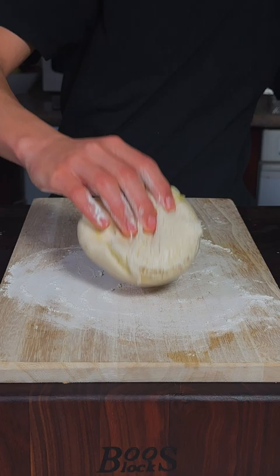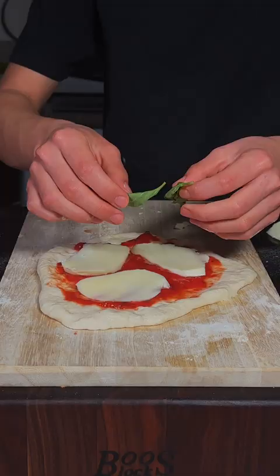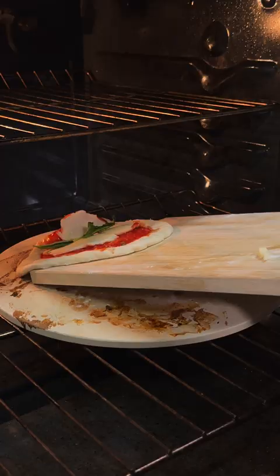Flour our work surface, our pizza dough. Stretch that out. Tomato sauce, your slice of mozzarella cheese, and some fresh basil leaves. And we'll lay it on our pizza stone.